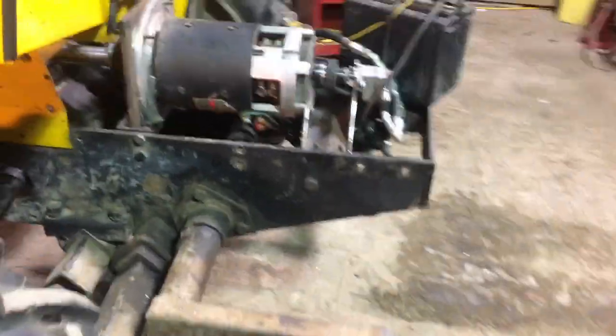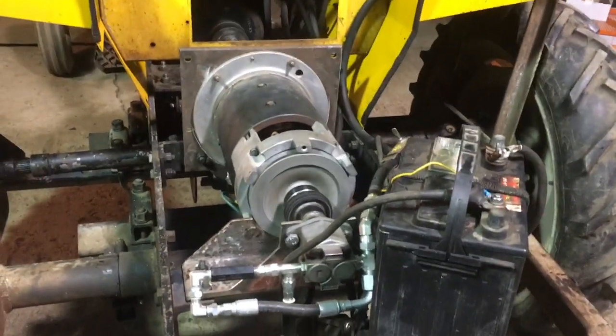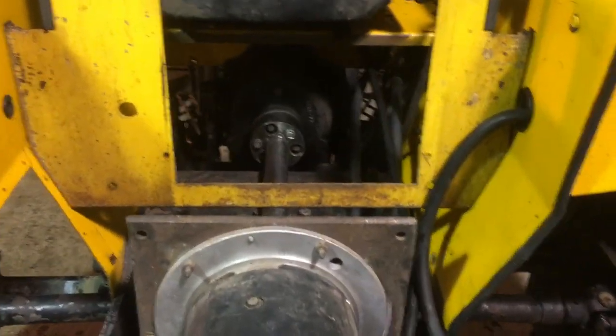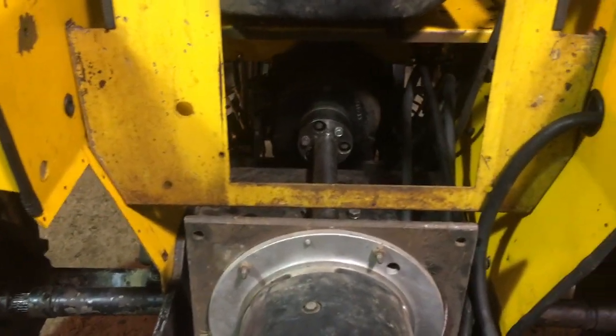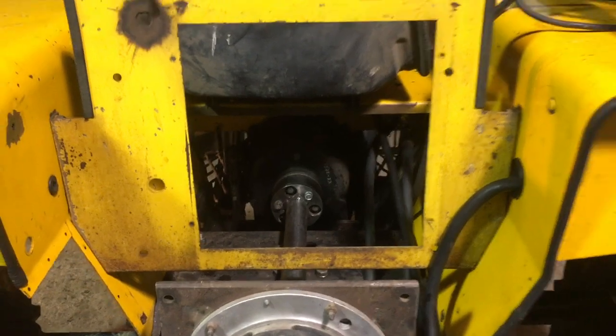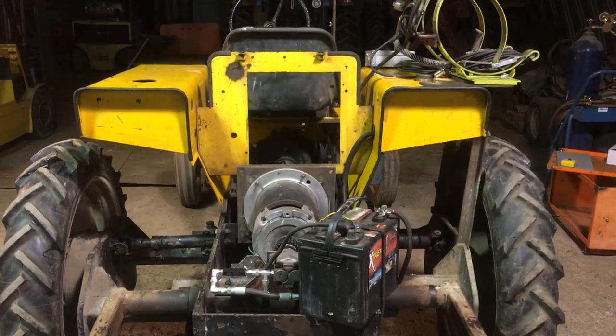Anyway, everything works like it should. You can drive it around using the clutch, kind of like driving with a gas engine. In general I'm happy with the noise — it's relatively low noise — and the whole drivetrain looks pretty straight and seems to run pretty smoothly. So I must be halfway done at this point.